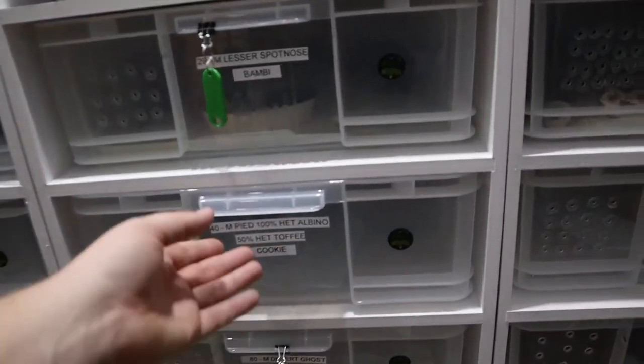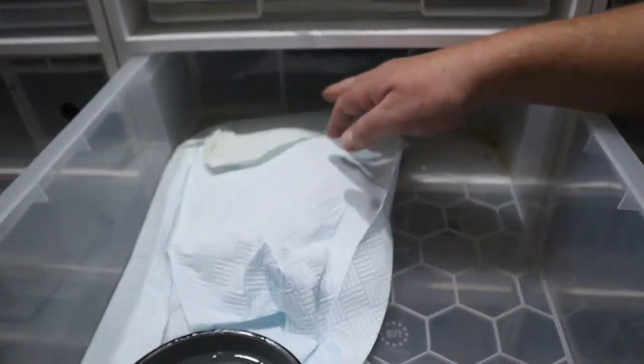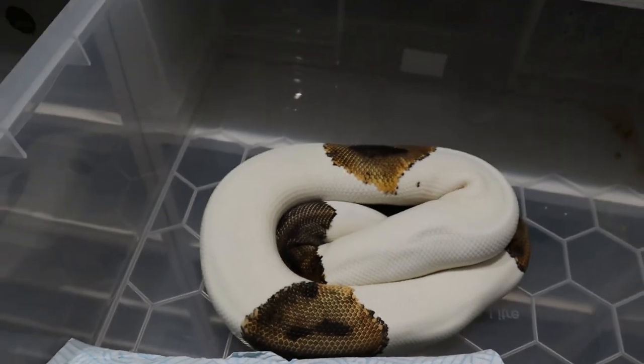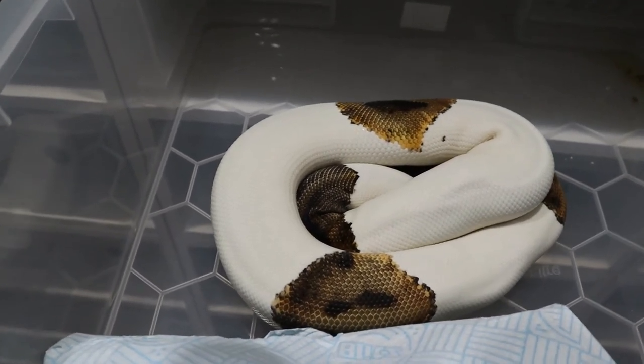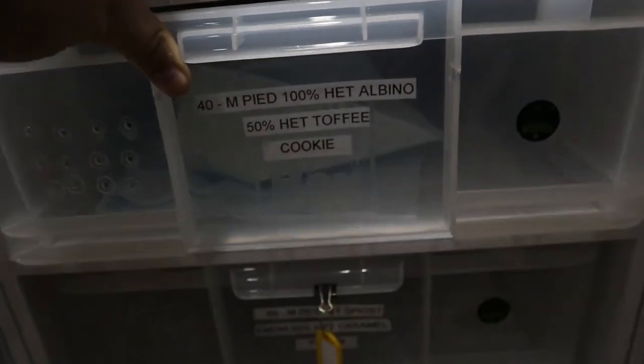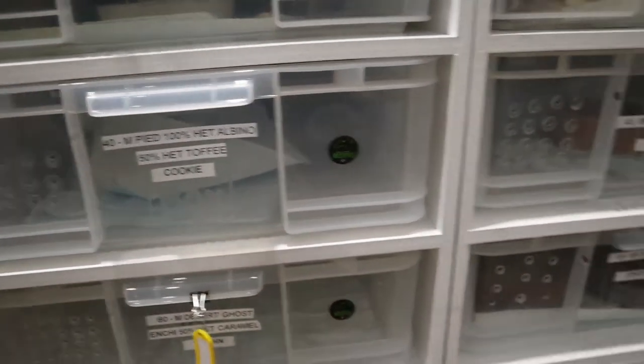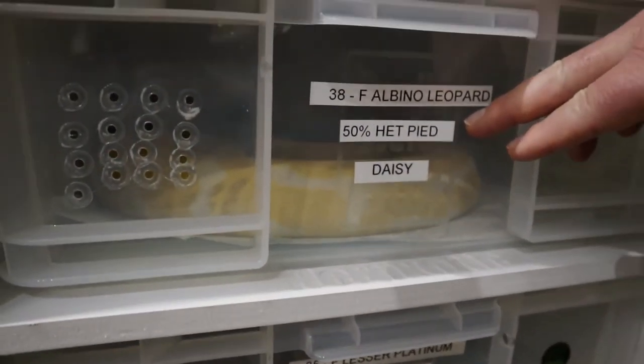The male is called Cookie - Emily's favourite, about 800 grams and an absolute star with a lot of genes: 100% Pied, 100% Het Albino, 50% Het Toffee. He'll go to Daisy, our Albino Leopard who is 50% Het Pied. If they produce Leopard Albino Pieds she becomes 100% Het for Pied. If not we try again next year, but we're guaranteed offspring het for Pied - we can't lose. There'll also be Albinos in the mix. We bought them as a pair from Kyron at Wheely Good Balls and they're now ready to breed.